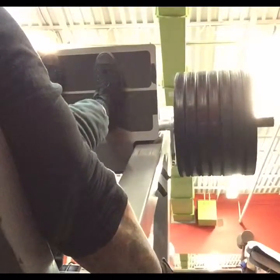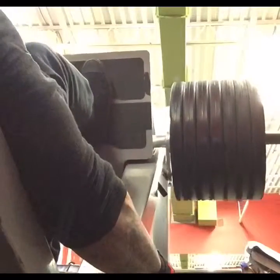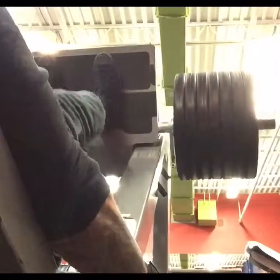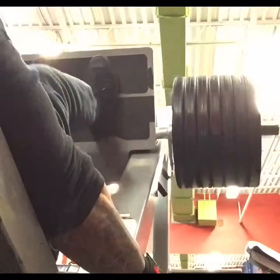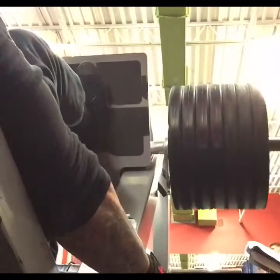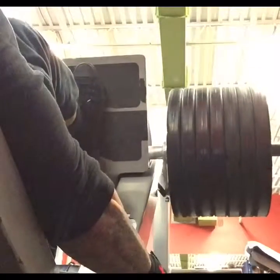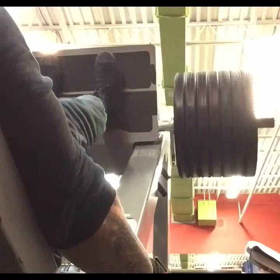Moving on to the leg press — it might look like I'm locking out my legs, but I'm not. I'm stopping right before my legs lock out. As you see, I'm not rushing. I am trying to perfect the stroke, keeping tension on the quad at all times — not too fast, not too slow.